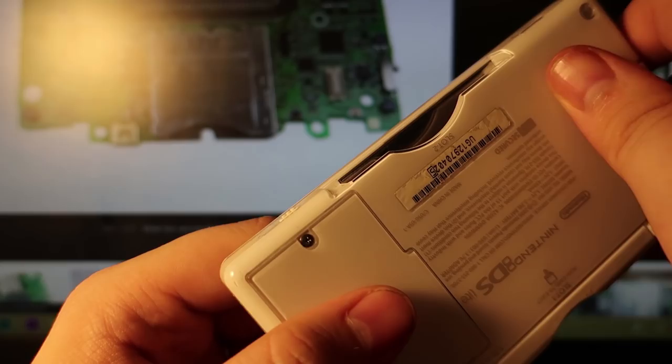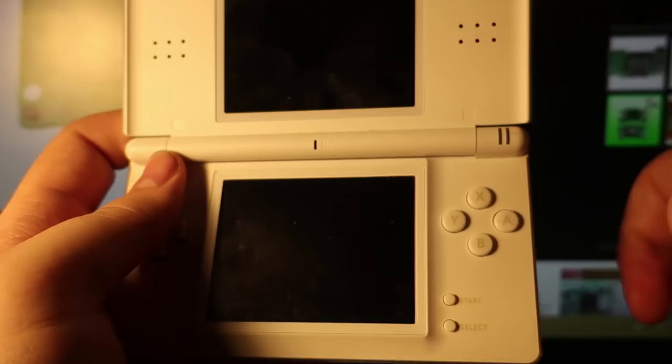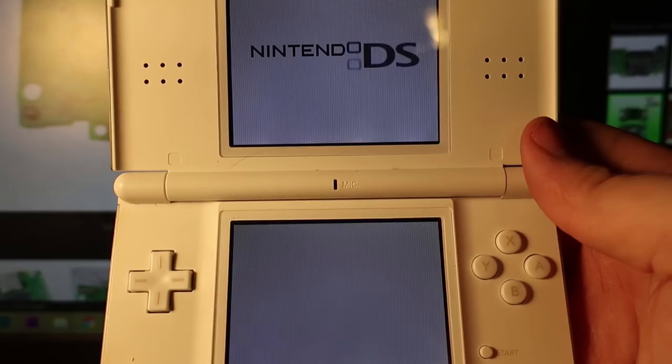Let's make sure it still works. I believe I do have to set it up one more time because I did take the battery out again. So let's set that up real fast and get to making sure everything works again.